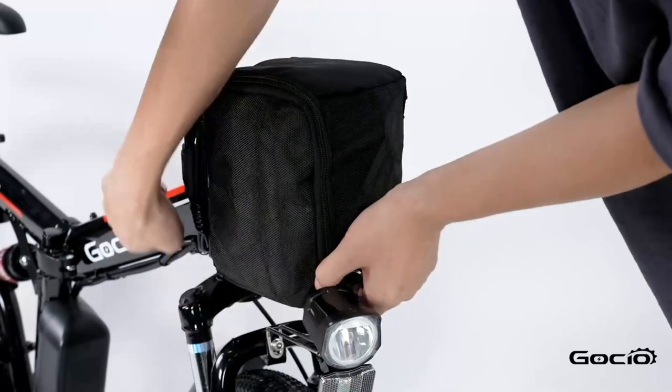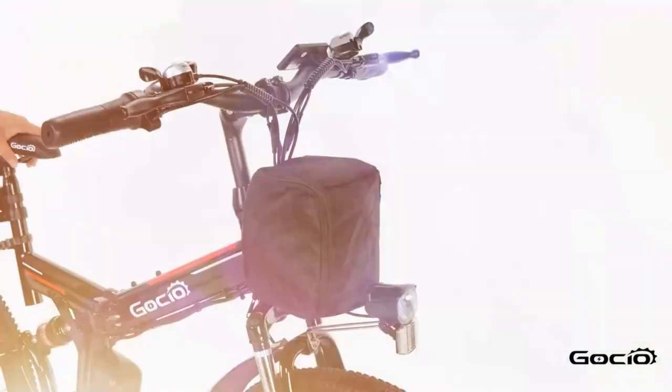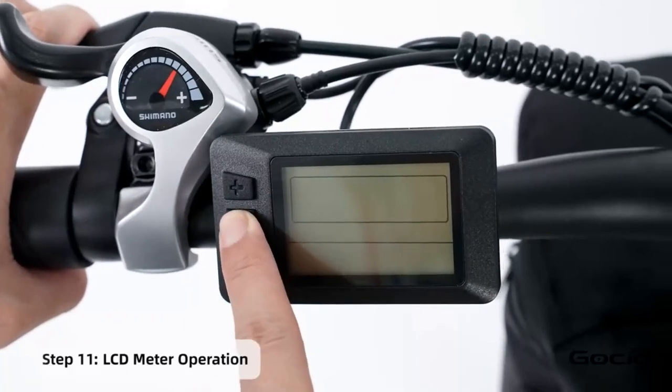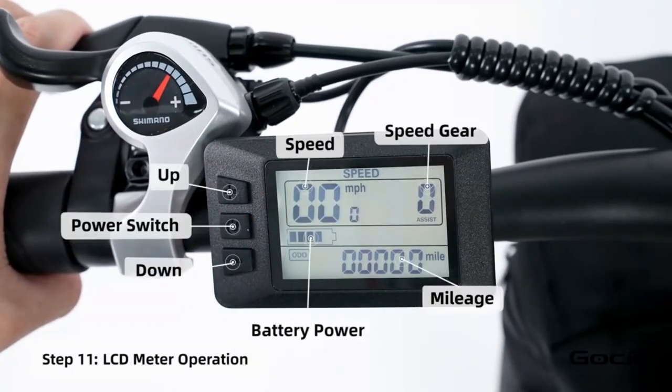Double check all the wires and make sure they are properly connected, and that the bike can turn left and right without any resistance. Turn the secondary power on by holding the middle button on the control panel.